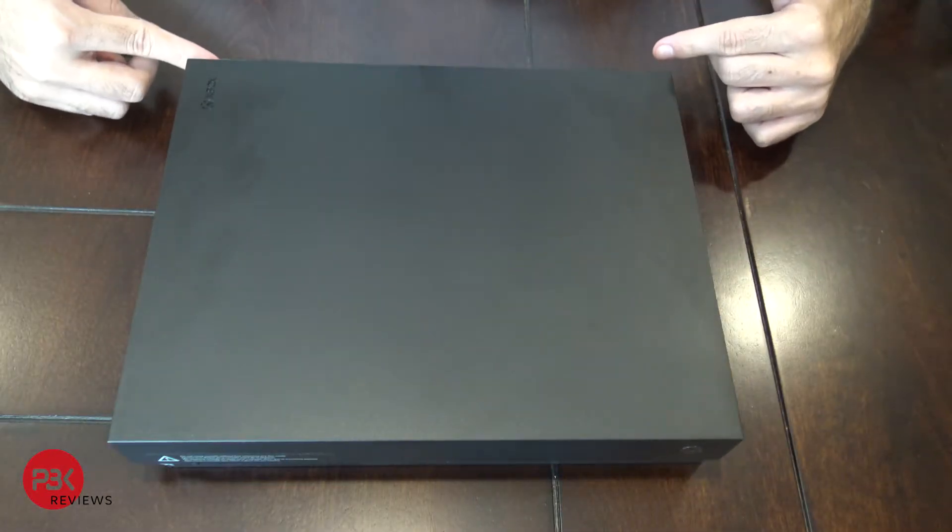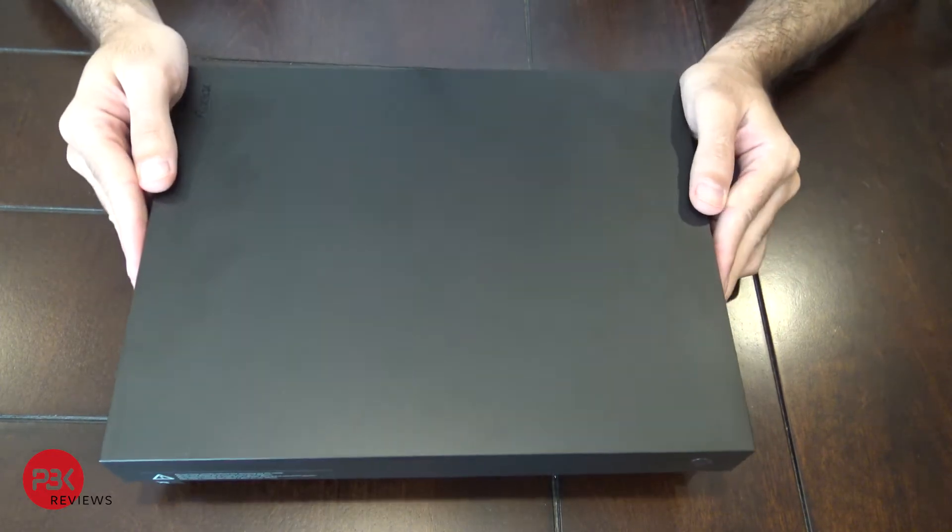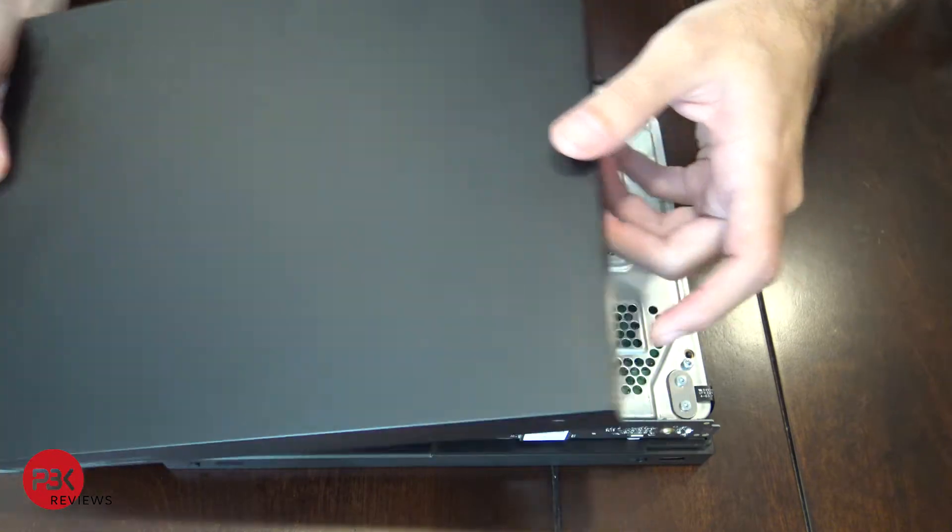Once you've got the back two screws out, you're going to slide the frame forward. That slides off like that.